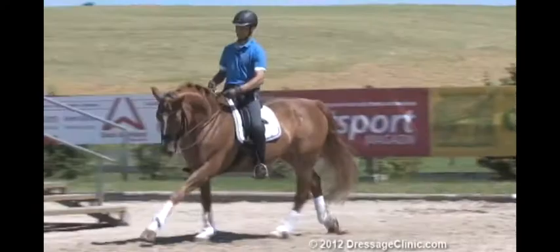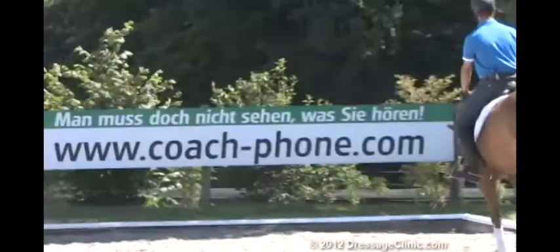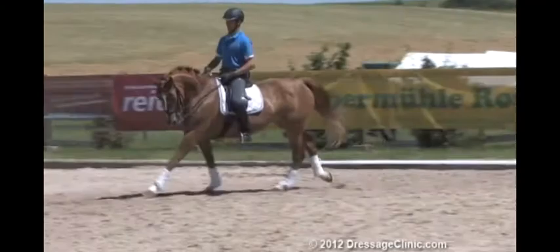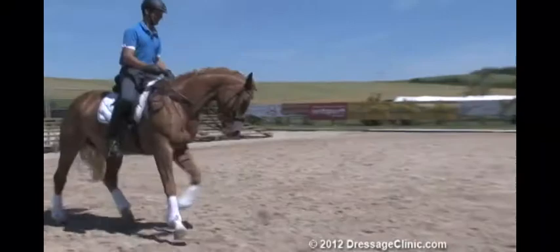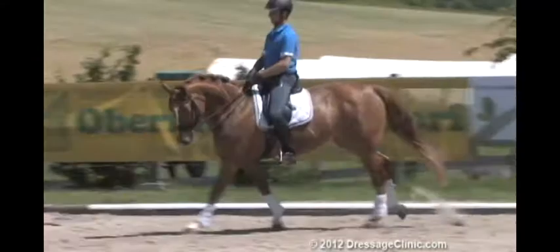This is now our main focus. Now I flex her to the outside, paying attention that she's not stopping when I ask and demand the flexion. The horse has to continue, and the horse has to stay in the canter. Now I take the whole arena.